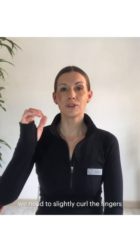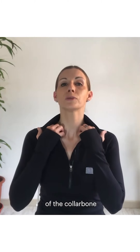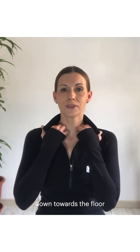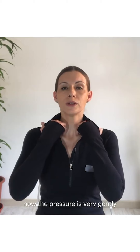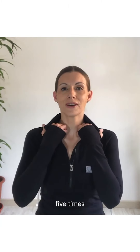For our second movement we need to slightly curl the fingers of both hands. We then bring the hands up to the collarbone and we look for the little space just on top of the collarbone. Here, breathing deeply, we press down towards the floor and then release. The pressure is very gentle — we want to feel like we're almost bouncing on the skin and muscle. Just like that, five times.